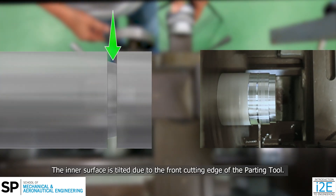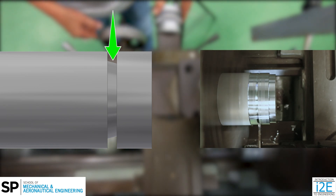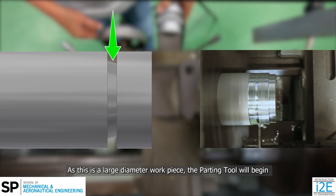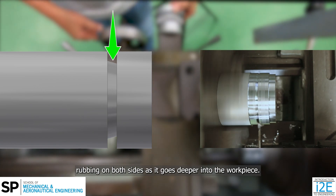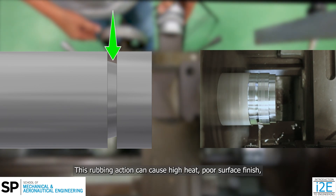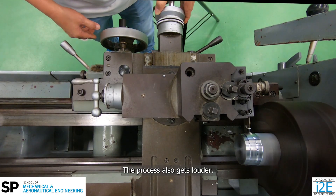The inner surface is tilted due to the front cutting edge of the parting tool. As this is a large diameter workpiece, the parting tool will begin rubbing on both sides as it goes deeper into the workpiece. This rubbing action can cause high heat, poor surface finish, and reduces the lifespan of the tool. The process also gets louder.